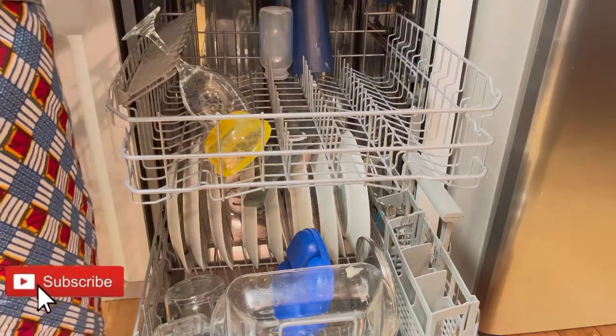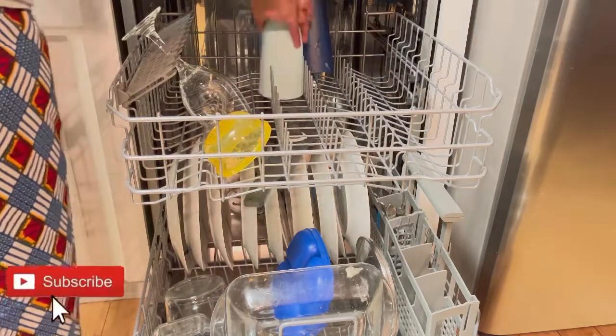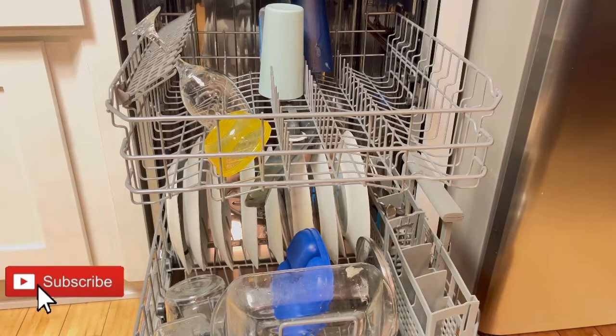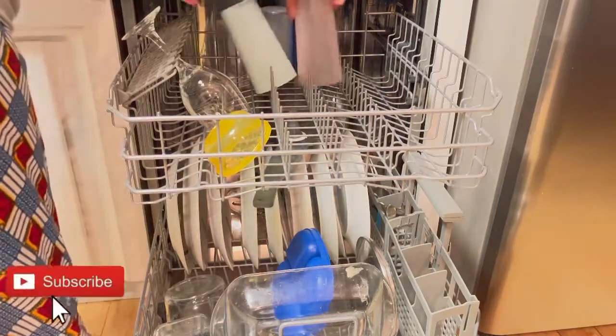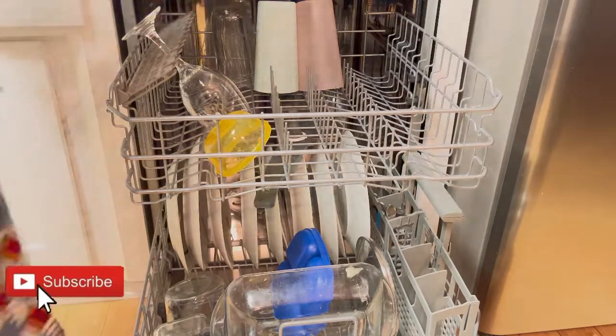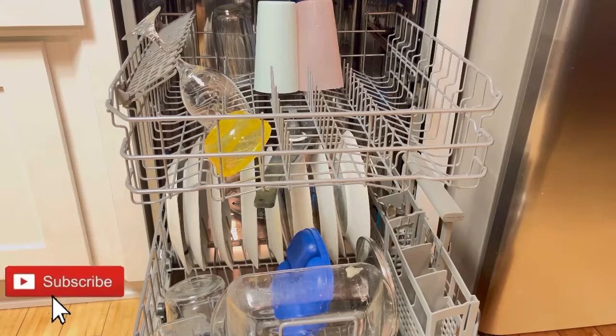Usually on the top rack I put cups, little containers, and larger spoons or silverware so I can wash bigger things. If something is going to fall down, please don't put it there — put it where the silverware goes.